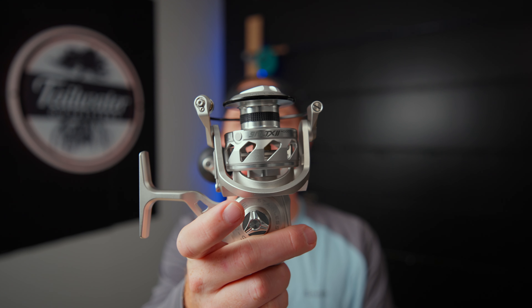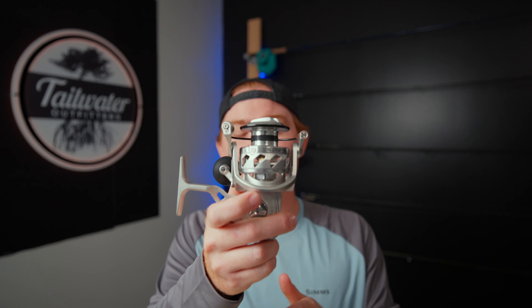Let's start right out of the gate with the Salt-X2. This is not going to be a full review — I've already done that, you can see that right here. If you want to go watch that, you definitely should. I think it's a great reel. But this is going to be strictly a comparison between this and the two Vanstalls.